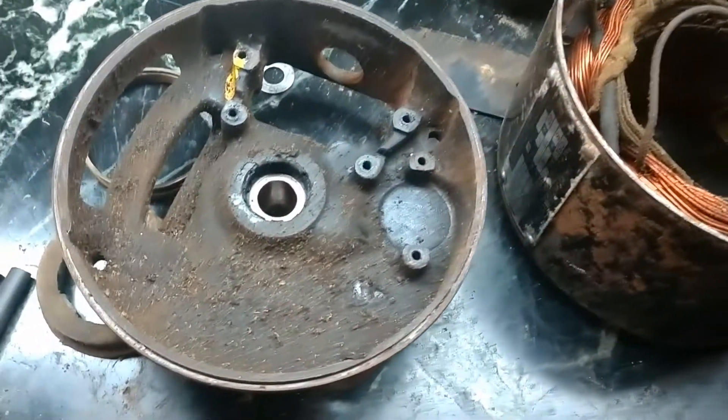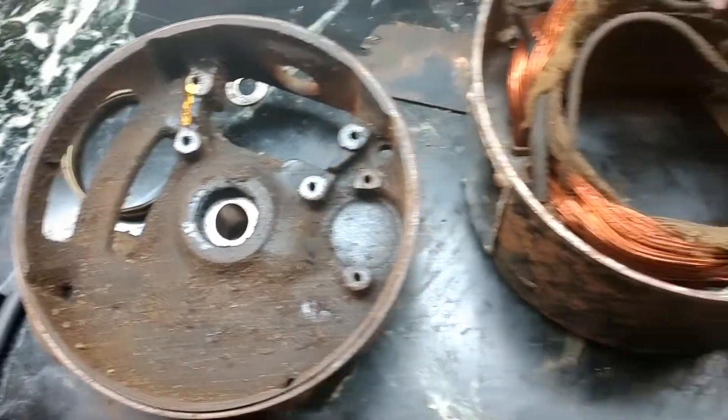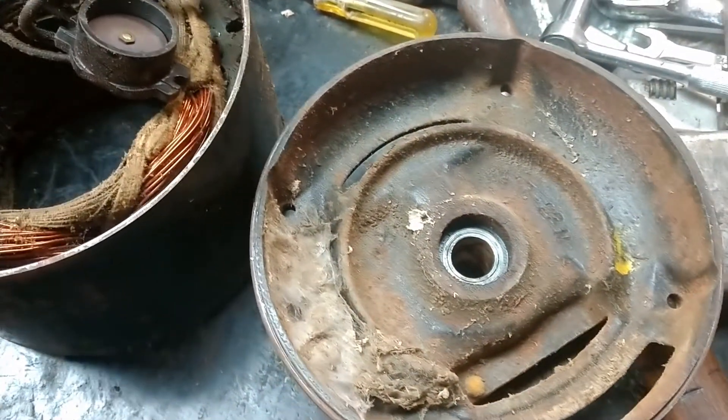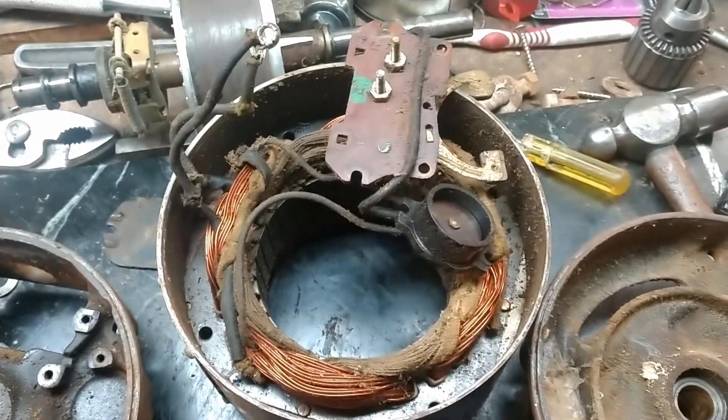I'm not sure exactly how old it is, but you can see how grimy and greasy it is on the inside. I ran into a problem with a couple of the wires that I wanted to show you how to fix on these old antique electric motors.